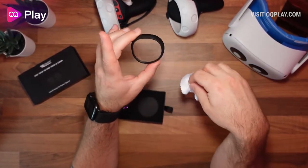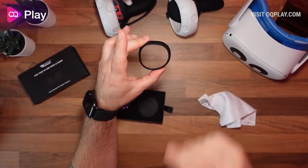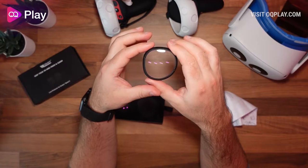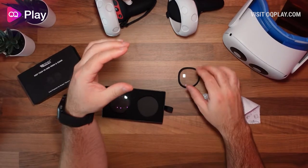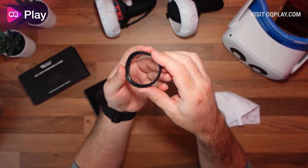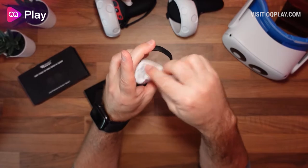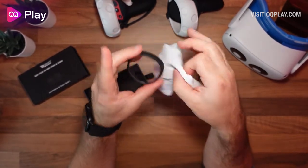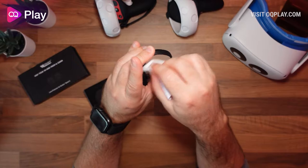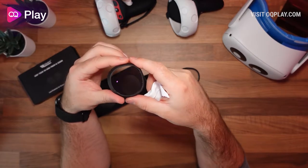These won't protect against sunlight, so you still need to look after your Quest lenses in that regard. However, they do protect against glasses — so if you share your headset with anyone who wears glasses, this will help protect the lenses from scratching. You can't put prescription lenses in them, and taking the glass out looks tricky, so they're more for protection than prescription use.